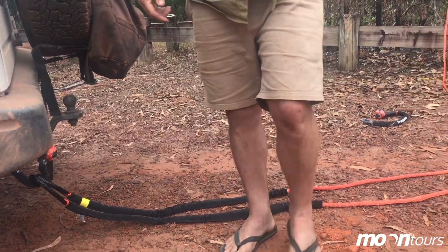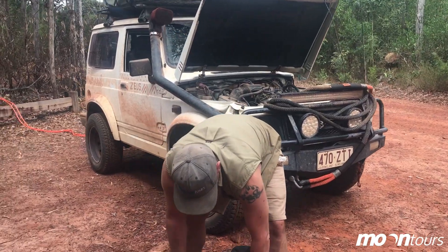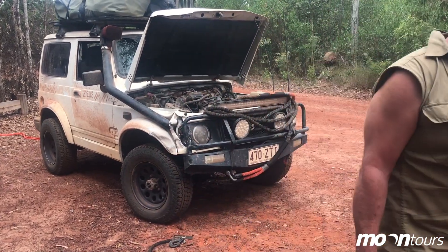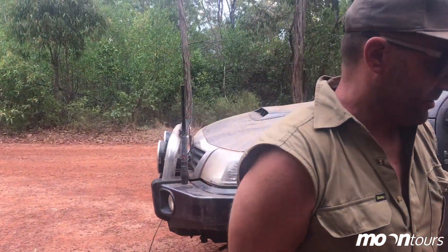Not using a tree trunk protector — being a bit lazy — but I'll just put a winch protector. I usually recommend just wrapping your winch extension around a tree. It's not really the way to do it, but in this situation it's not going to be getting a lot of force on it, so I think it'll be fine.